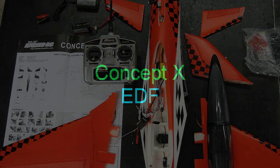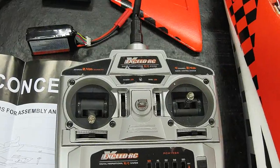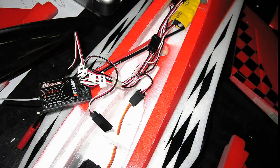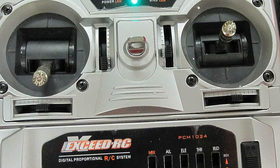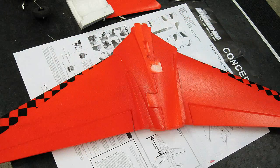The Concept X EDF by Nitroplane. It's great because it even comes with a 2.4 GHz radio. It's nice because all the servos are pre-installed. It comes with a 64mm ducted fan with a brushless outrunner motor and it really screams.